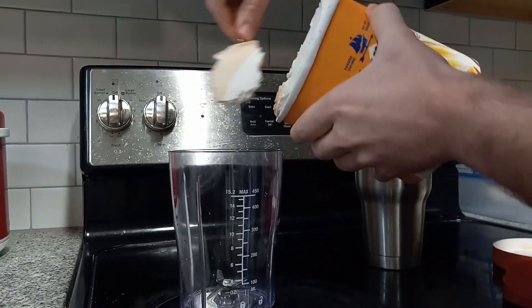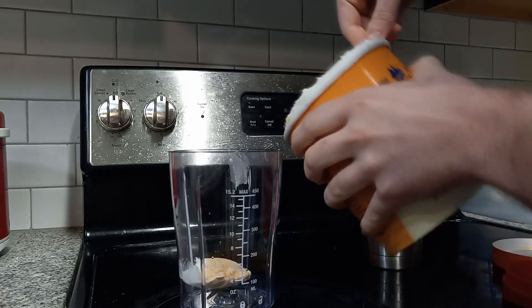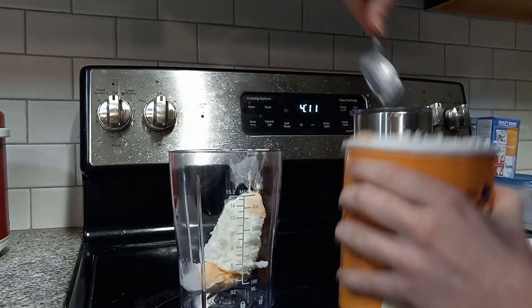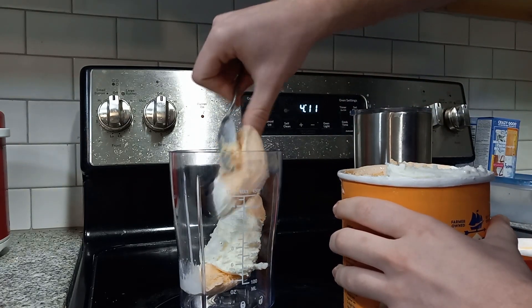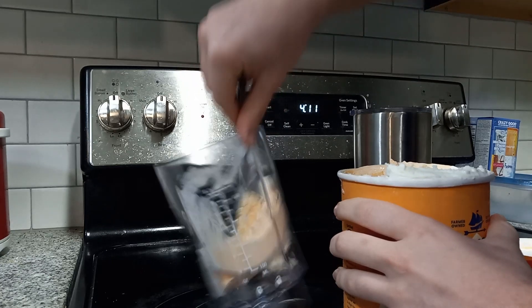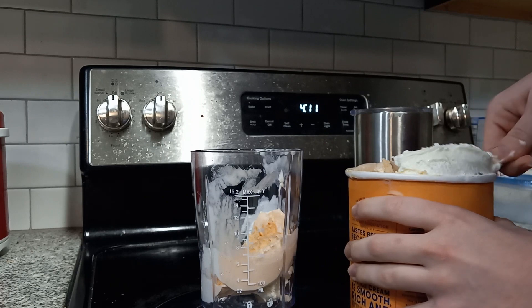I'm going to get some good scoops here. Make sure to wash my hands before this episode today. This is a big tub, so I'm going to put a lot of scoops in here.